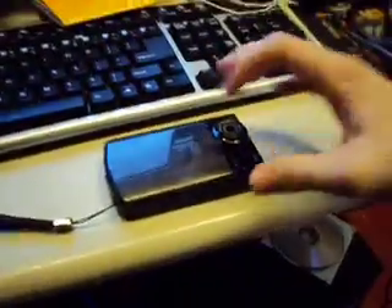Let me show you some of the external ports and stuff. There's an HDMI connector here — you plug a cable into that, right there.